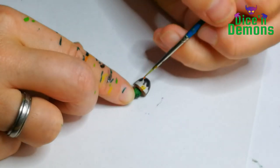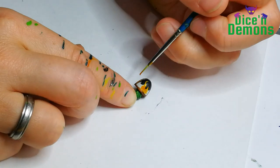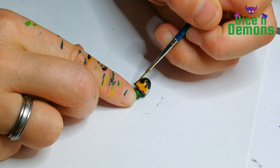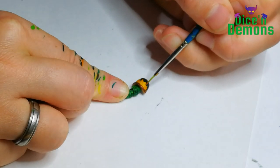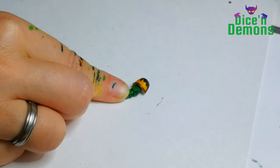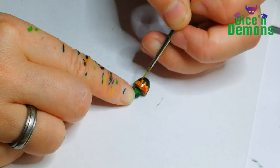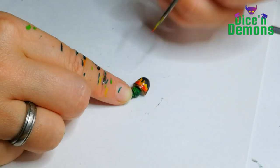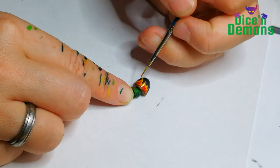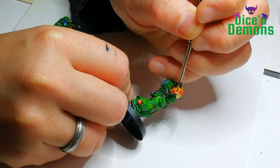Then I start working on the flaming symbols on the shoulder pads and I'm using the contrast paint Iyanden Yellow for the base color. I try to be relatively smooth but it's not too bad because it won't cover the black paint anyway. Then I use Blood Angels Red and do a nice quick wet blend just to make the flames look a little bit realistic — I don't want them to look too cartoony.